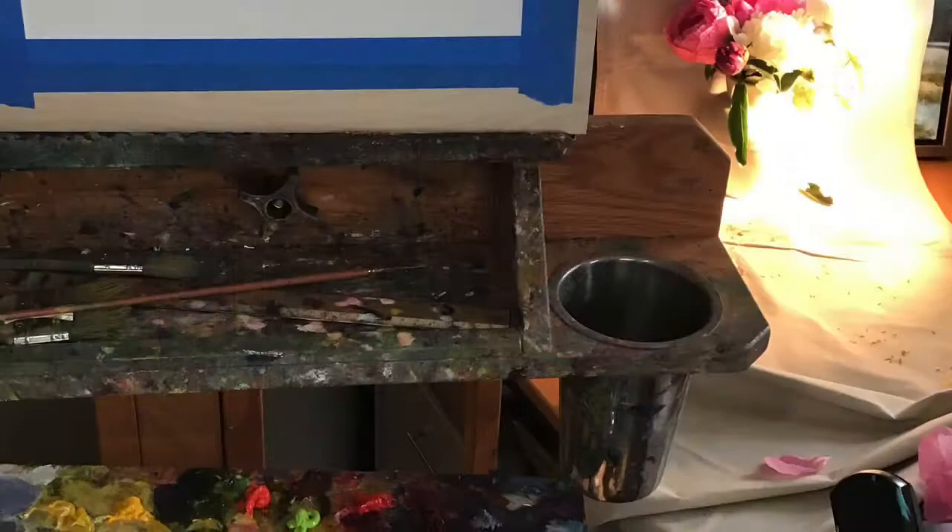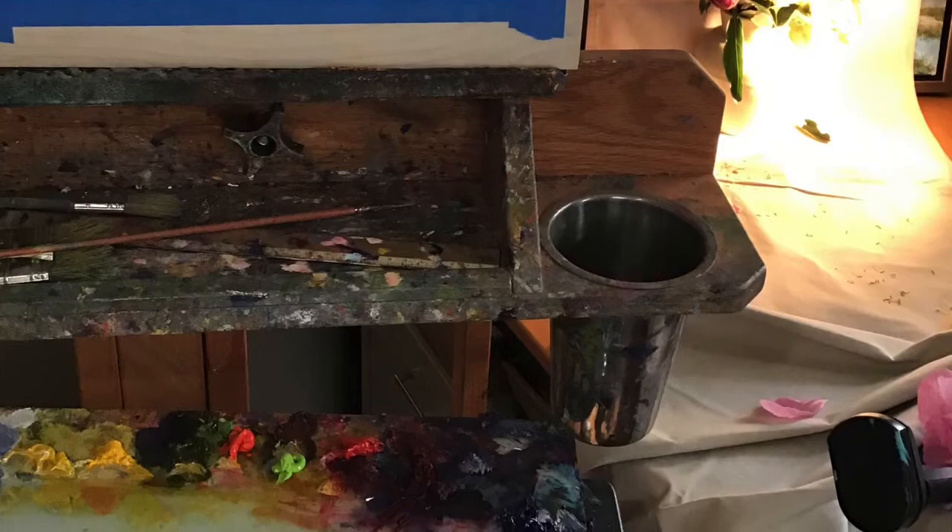Here's that setup again, and it's quite important if you can get your setup, your painting surface, and your paints in the same line of sight.